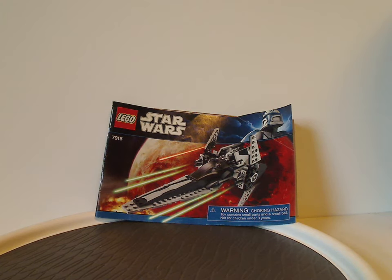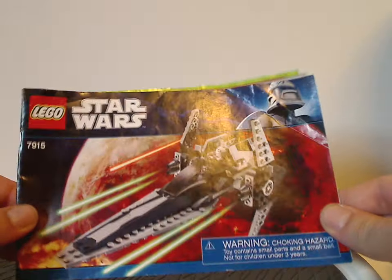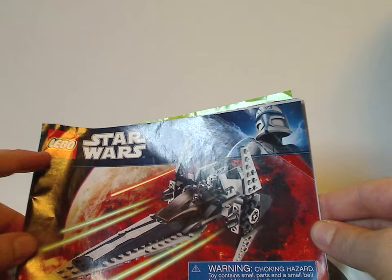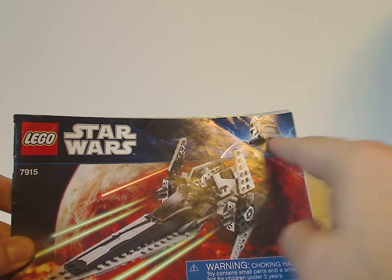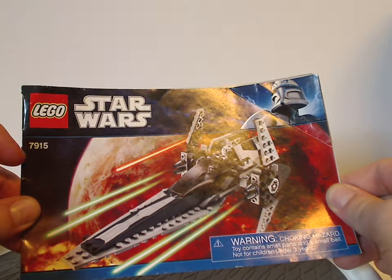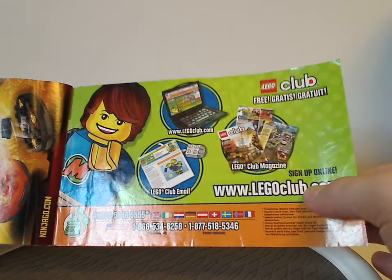Hello everyone, here with another Lego Star Wars review for Throwback Thursday. This one's on the Imperial V-Wing and Sith Nightspeeder from 2011. In front of this manual we have a picture of the V-Wing flying above Mustafar with the Lego Star Wars logos and the blue Captain Rex border that ran from summer 2010 into 2011. Choking hazard and set number 7915.